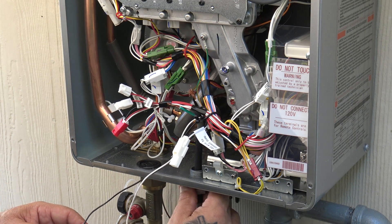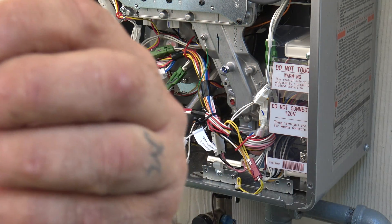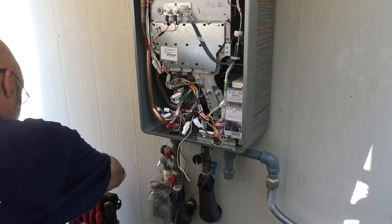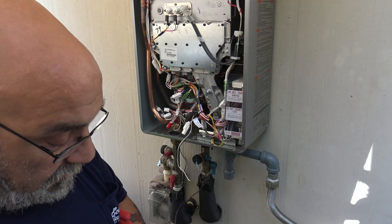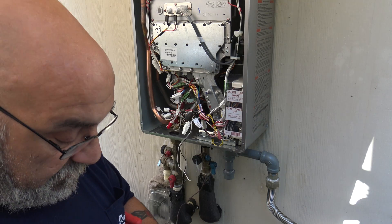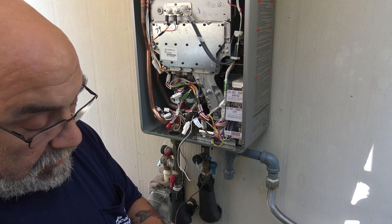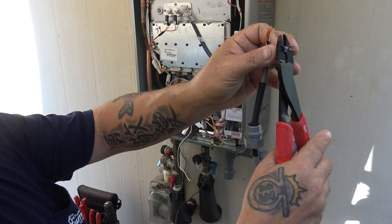First thing I like to do is put a stake on — a crimp — one of the blue ones, onto the green wire. Let's cut this down just a tad to crimp it on. It is very, very important to have a ground. Let's get this thing crimped on — and that's it, boom, crimped on.